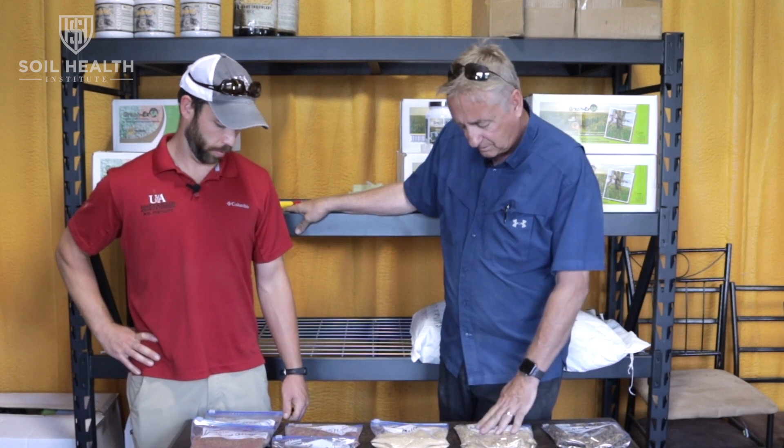Broadcasting has an advantage in getting seed out there earlier — even before harvest. In a cotton situation, you can broadcast before defoliation, and some of those leaves after defoliation can cover the cover crop seed and help with germination. Corn is done well with broadcasting right after the last irrigation. The biggest concern is a rainy fall where you rut your fields — that's the biggest drawback. Really small seeds work especially well, like ahead of leaf drop on cotton or soybeans.